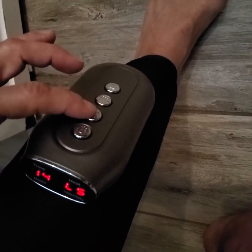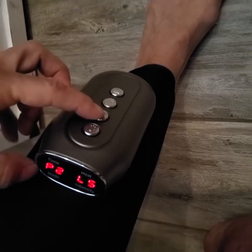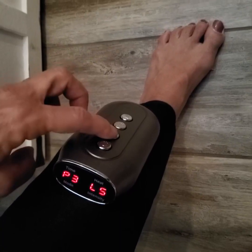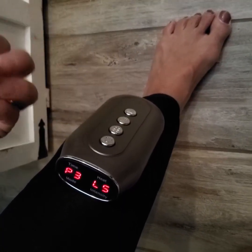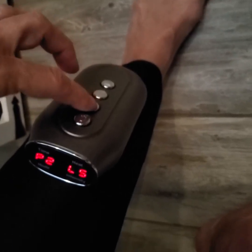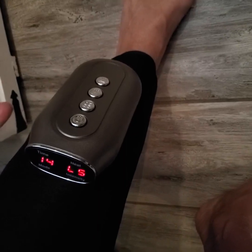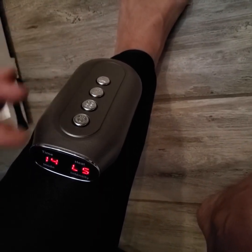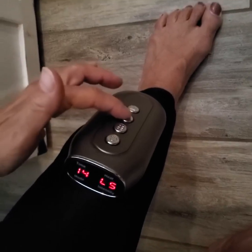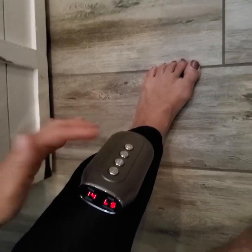This button controls the pressure — that's how hard it's going to compress. So that's one, two, three compression modes. You can also control the intensity of each compression mode separately using the intensity button down here.